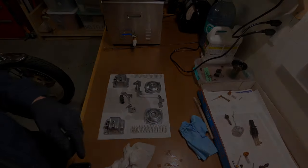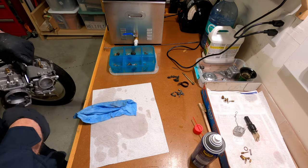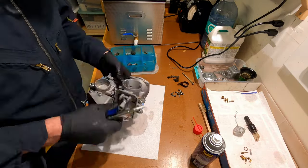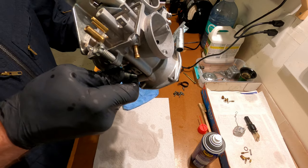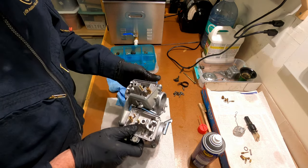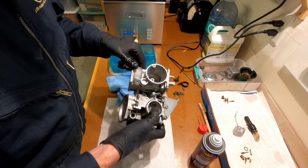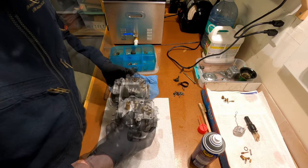The carbs are out of the ultrasonic cleaner — they're pretty hot, so I'm just gonna blow them off. For the first time I can actually see light through the pilot mixture screw — that's a tiny little hole that comes out in front of the butterfly valves. They look brand new, and these are 37 years old.